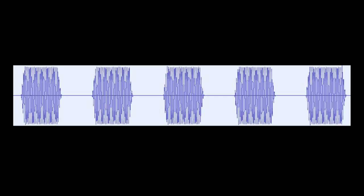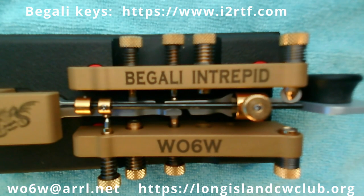These are the dits as measured by Audacity recording the side tone on my machine. You can see that the length of the dit is ever so slightly longer than the space between — this is a slightly heavy dit, which to my ears sounds good. The PDF describing this procedure is shipped with the Begali Intrepid from the factory. You can also reach me at W06W at arrl.net and I can send you a copy of the current PDF. We will also be posting this video on the Long Island CW Club YouTube channel.